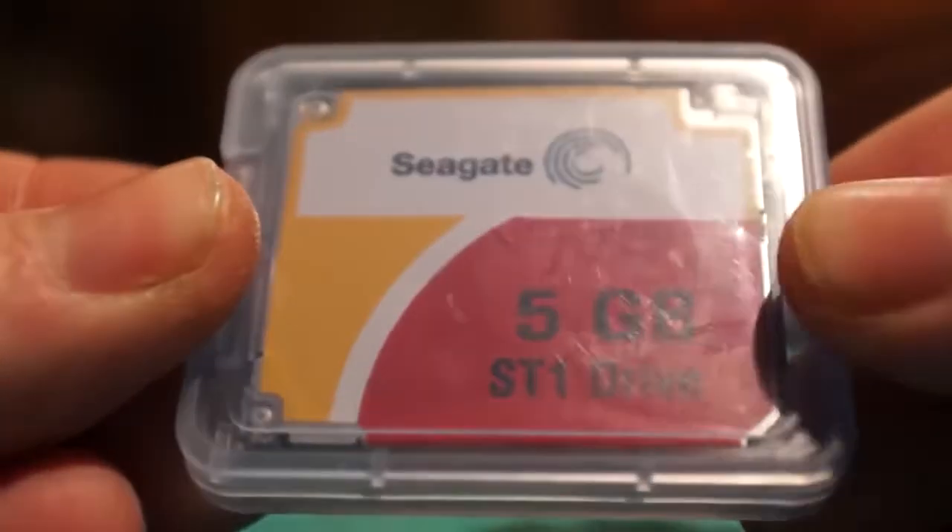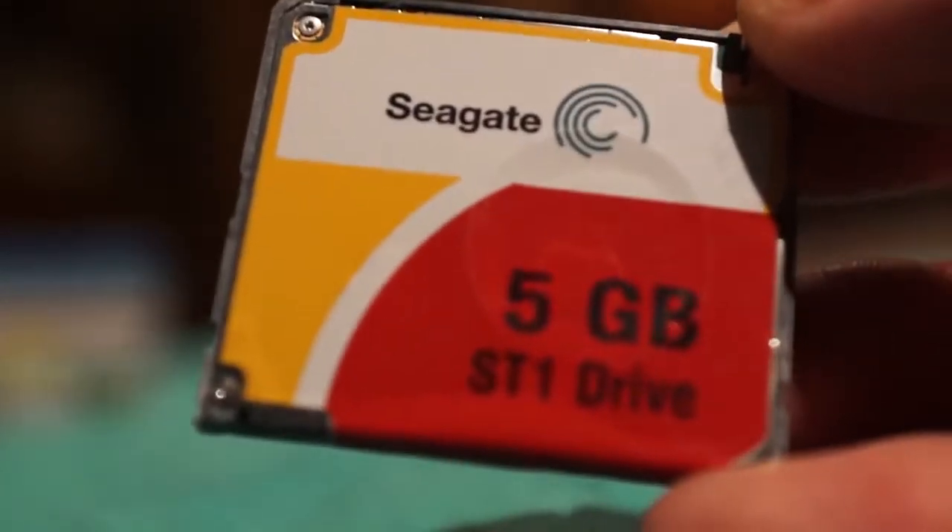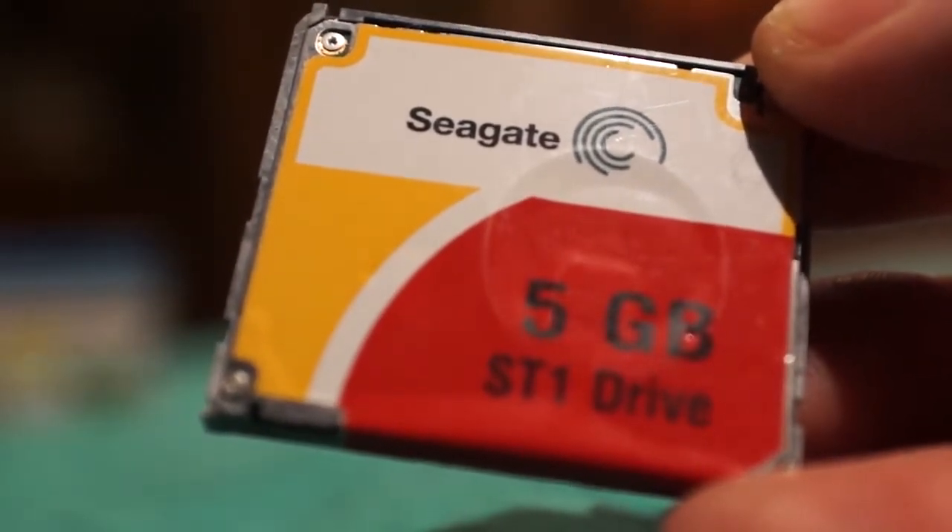This here is an actual hard drive that fits the compact flash specification. These were used in some of the early Apple iPods. At the time you could get this for a couple hundred bucks when a 4GB flash card was around $4,000.